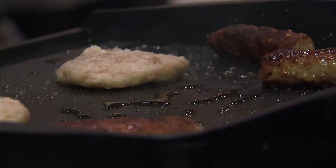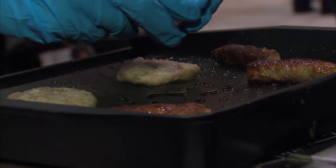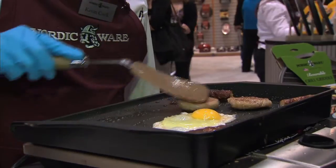I've heard of a backsplash in terms of kitchen design but not in terms of a griddle — what does that mean? Well, the backsplash basically gives you something to put your spatula against for easy flipping and turning. So if you wanted to do a swap of hash browns on here, it's kind of like how you see in the restaurants where they have the large spatulas — it has that same concept.